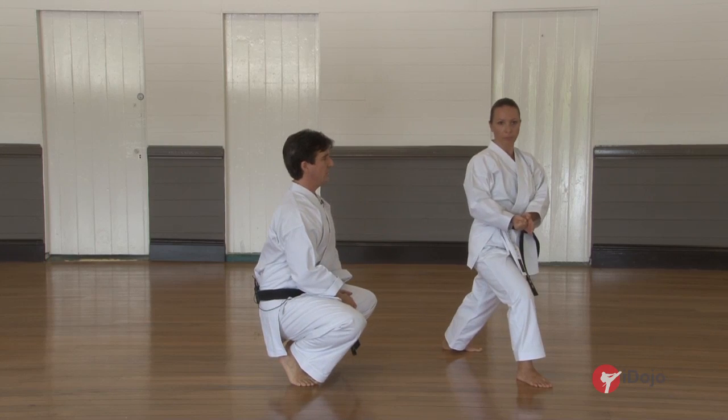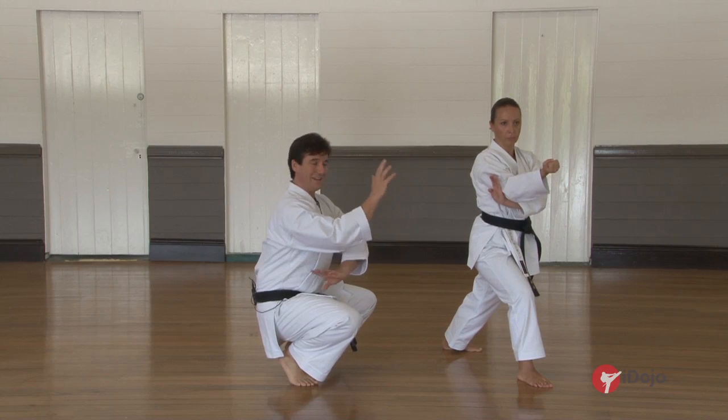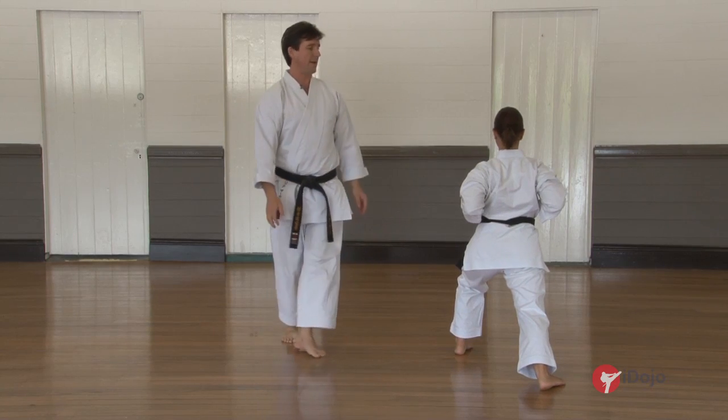We're going to step the front foot across, the left arm underneath, and it's a kakyuke. Pull the hands back and double punch.